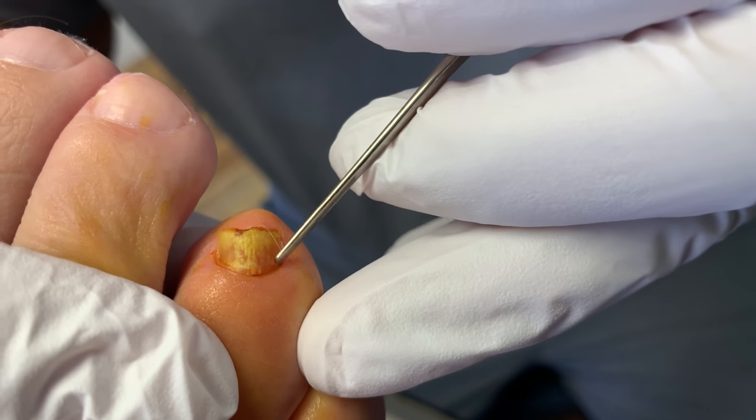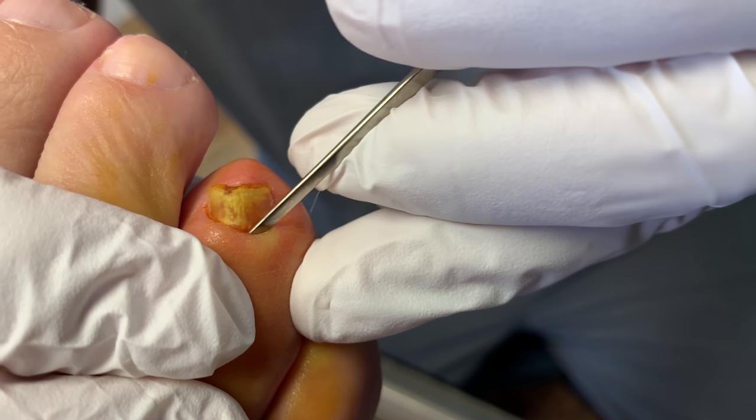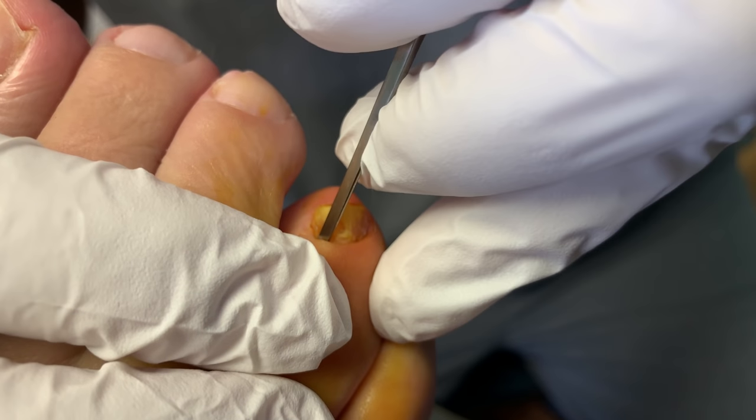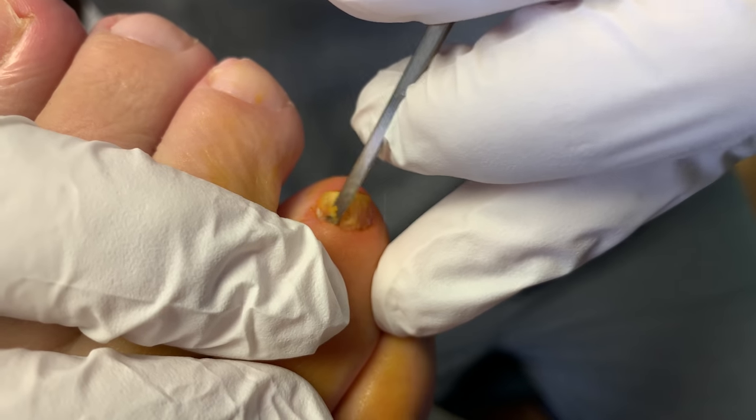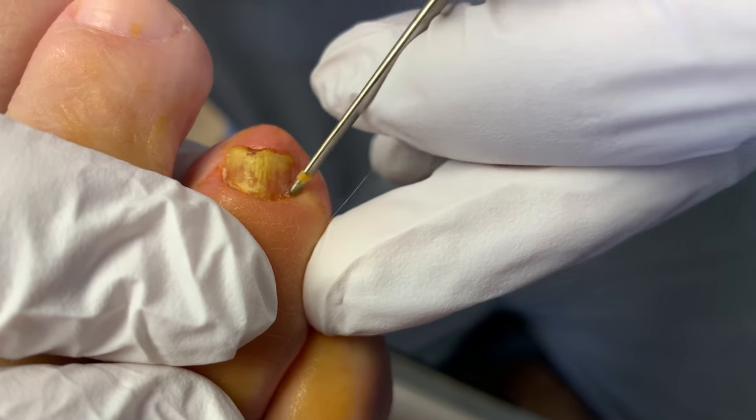Again, the same procedure we do with all the ingrown toenails and nail avulsions. We loosen up the skin around the toenail ever so nicely. We try to make this as atraumatic as possible. No pain, right? No pain.